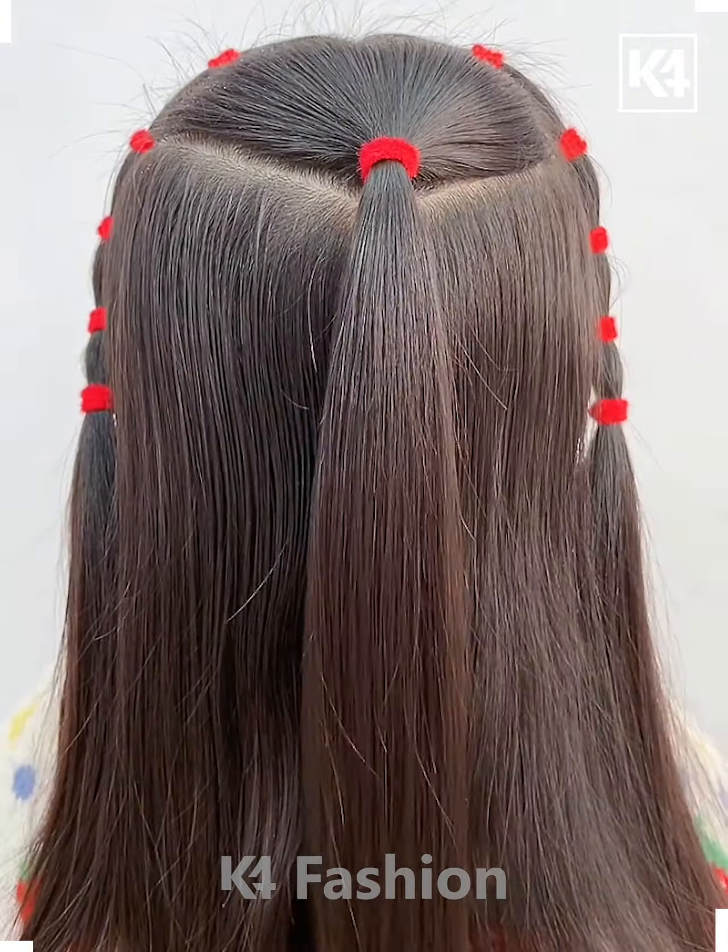Next, make three sections out of the hair, taking the top ponytail, add a decorative ribbon with a bow to it. Now, taking one section of the ribbon as one of the parts, make a braid out of it.